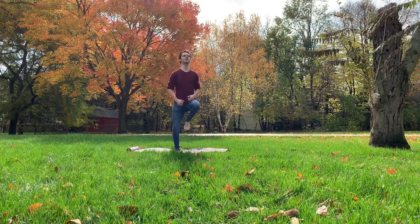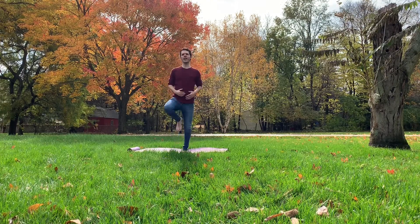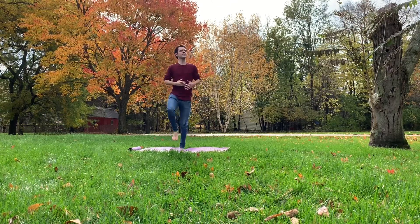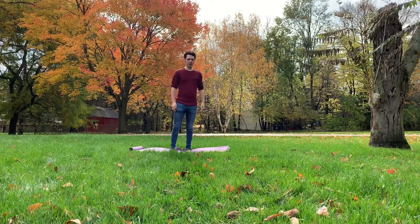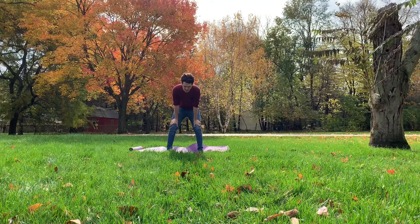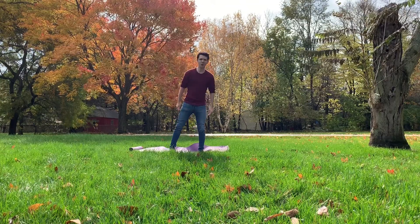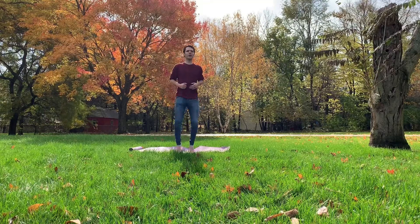All right. 1, 2, 3, 4, 5, 6, 8, 9, 10, 11, 12, 13, 14, 16, 17, 18, 19, 20.